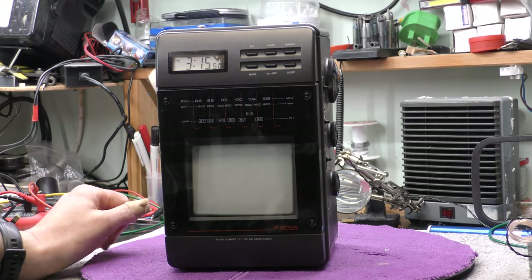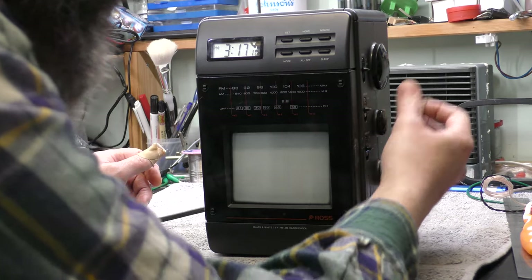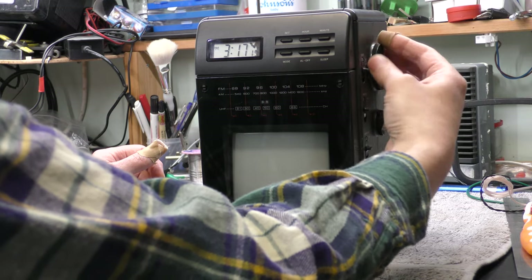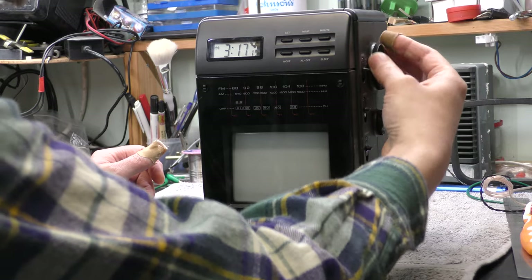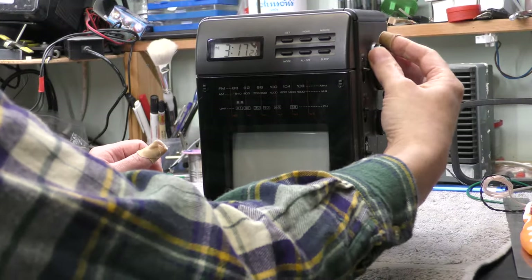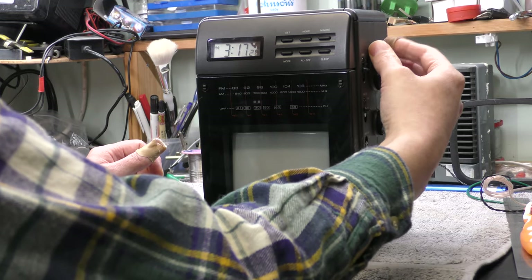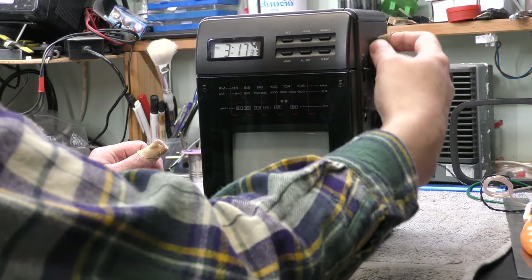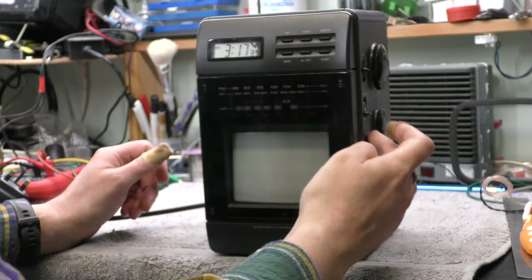Let's power it up and see what happens. Flipping the power switch on — the radio's working on FM, very good. Let's flick it to AM. It gets Caroline — that's good. So that's working. Now let's see what happens when I flick it to television.